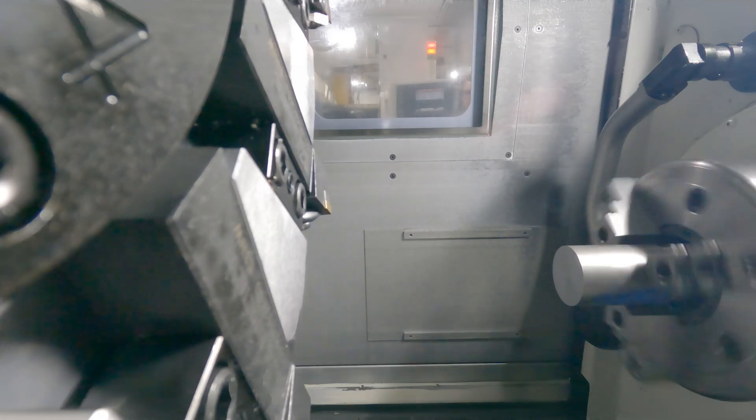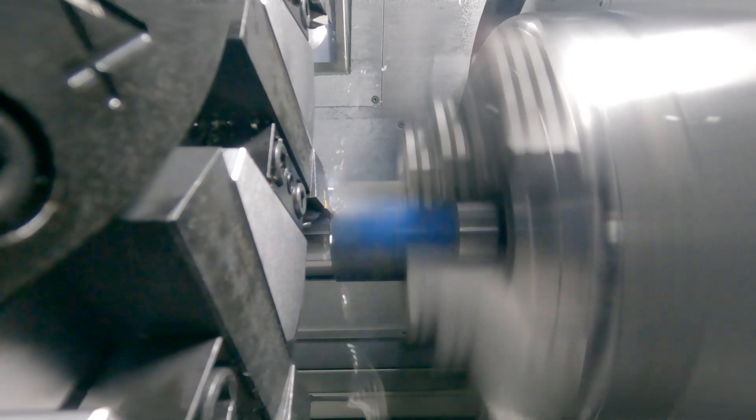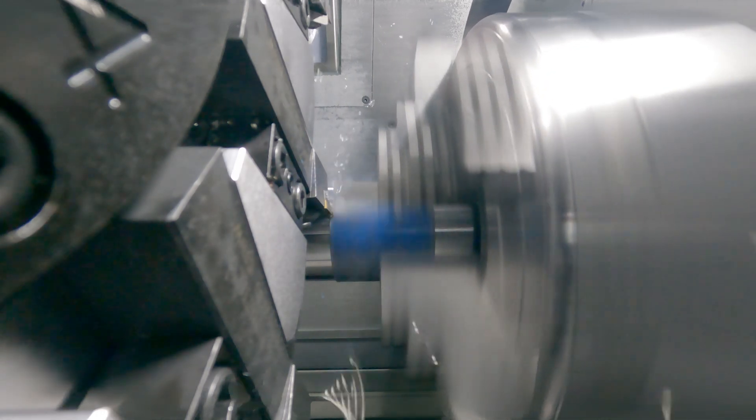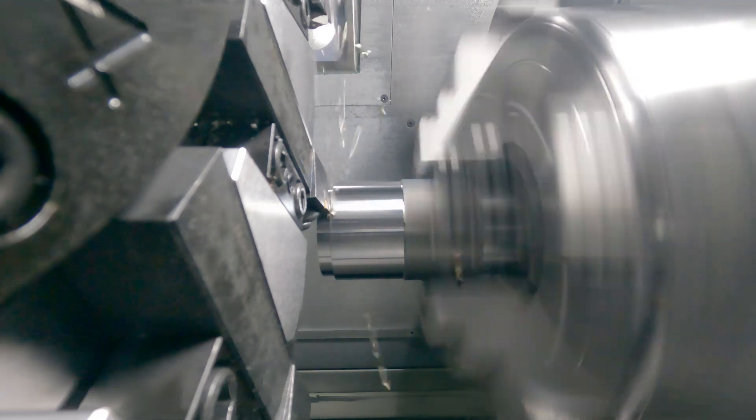It doesn't fail. The insert doesn't fail — it wears, and yes, it does have the wear identification. It's helpful when you have other people running the machine besides myself that may not be as familiar with the tooling and when to change an insert. It does give them something to go off of — they can see the insert is wearing.